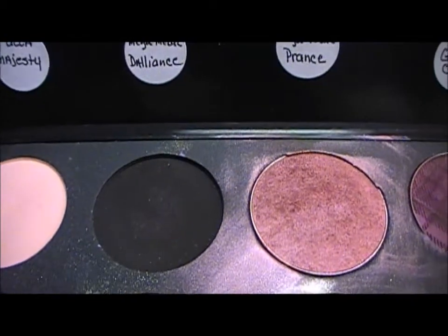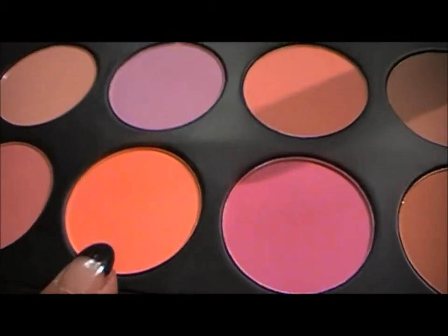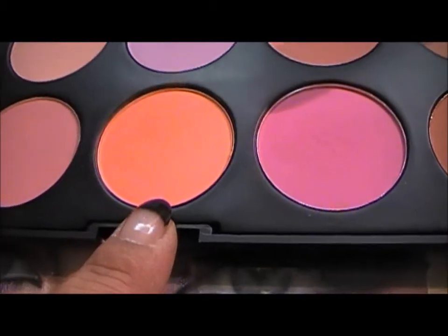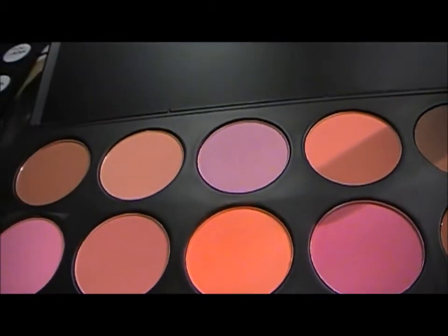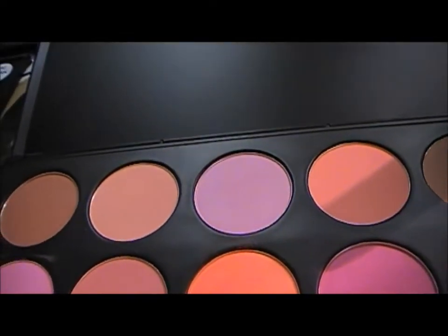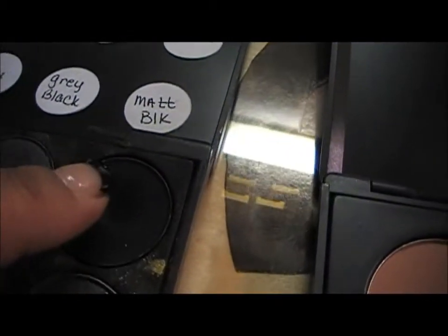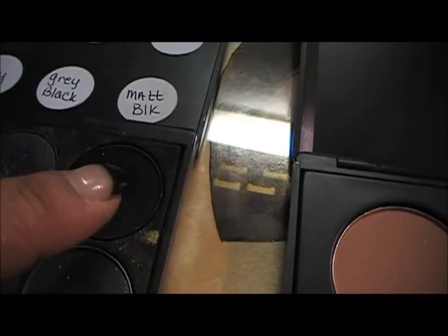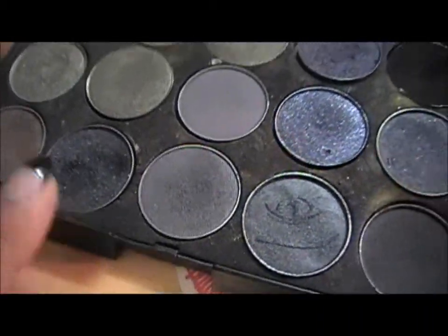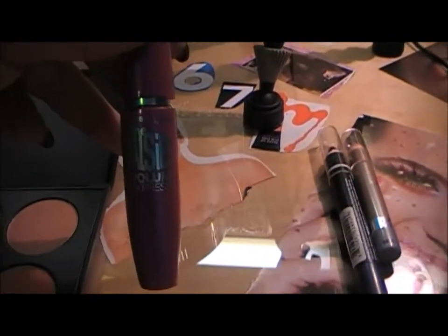The Makeup Forever black gives it a really deep dark crease. Above the Sexpectations, I used an orange blush and blended it out to give it a little bit of an orange highlight. On my lid, I used Carbon by MAC, which is a really black color.